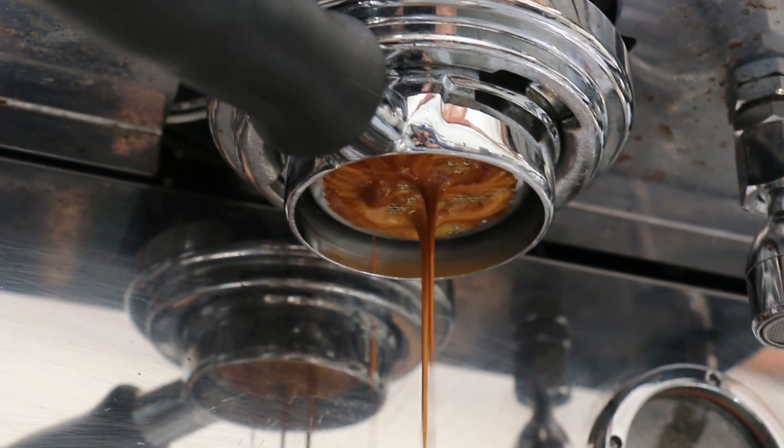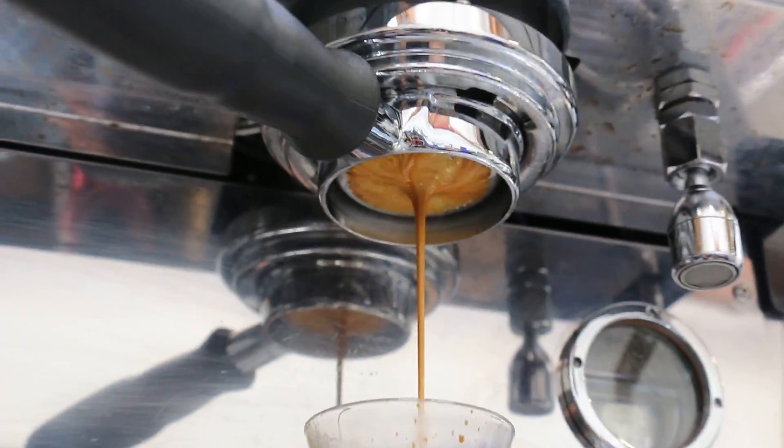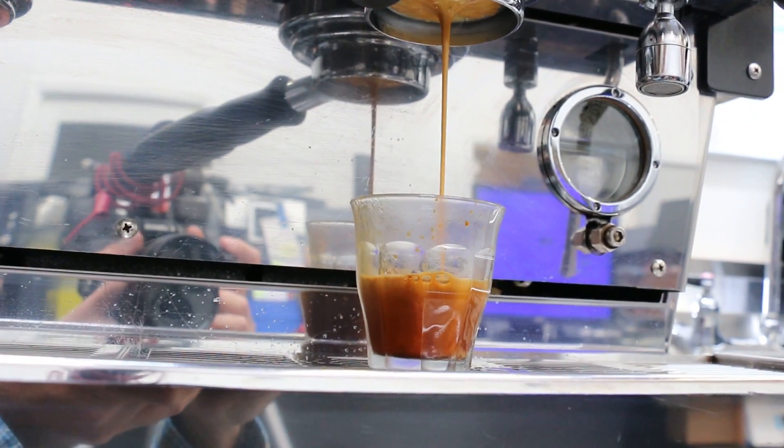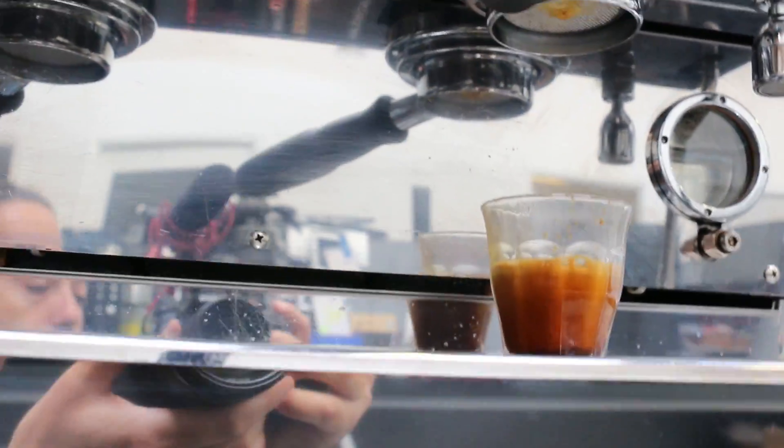There's a little channeling, so it's not perfect, but still looks good. That's nice, that's enough, alright.